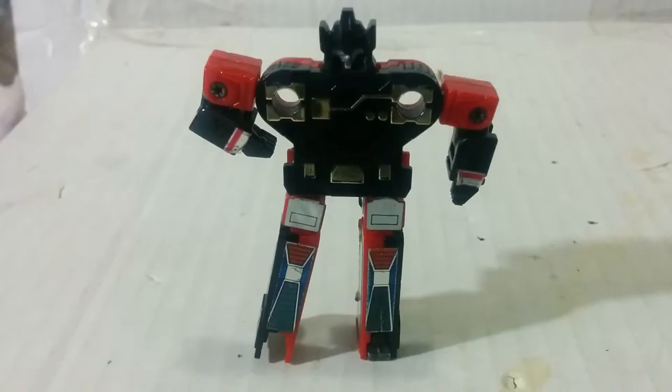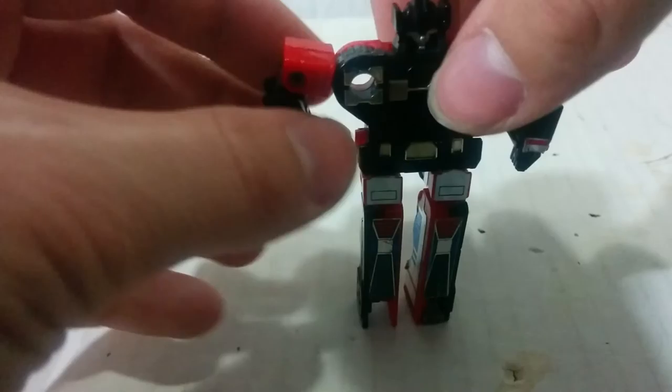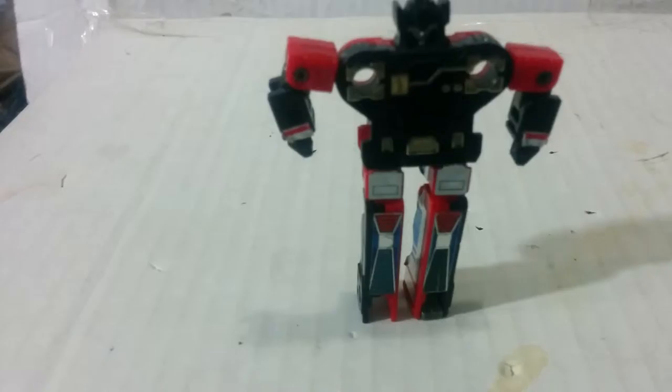So now, articulation-wise, I can do a full 360 in and out, and that's right there — 90-degree knee articulation due to the transformation, and the head can go around. That's it for that guy, for Frenzy.